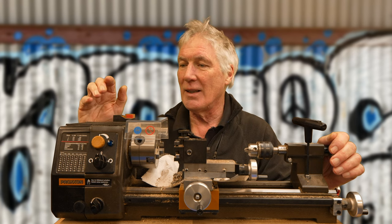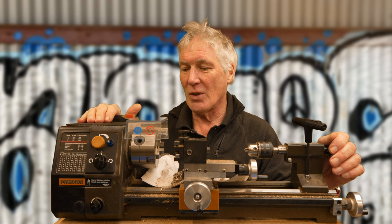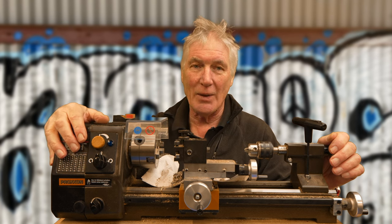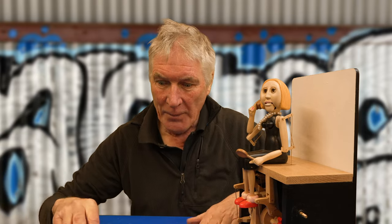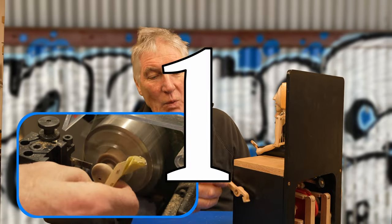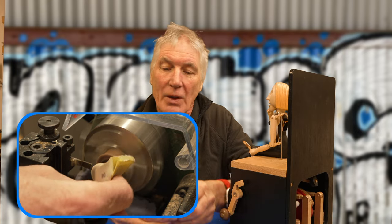I'll show you the ten different things I use this lathe for — things I make for automata which I probably couldn't make without it. Number one: wooden crank handles, spinning there.